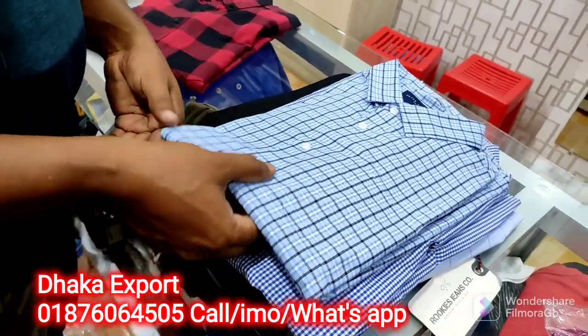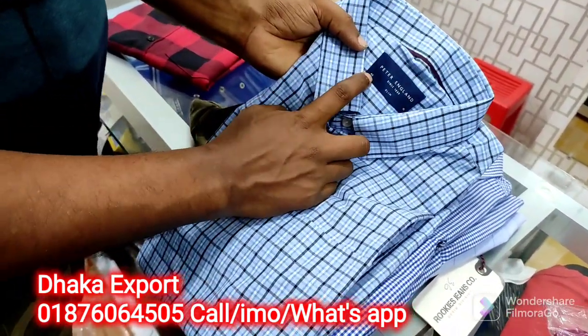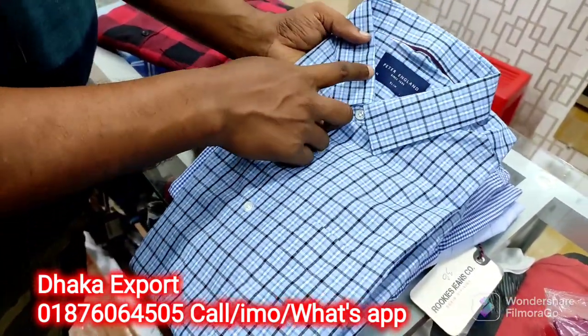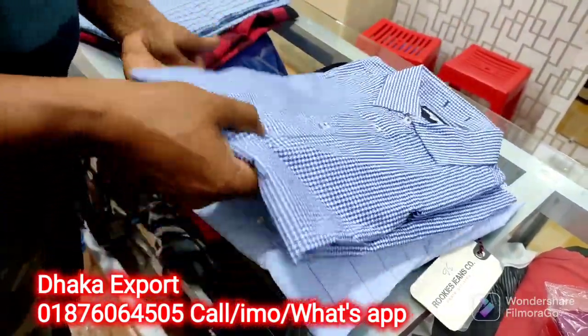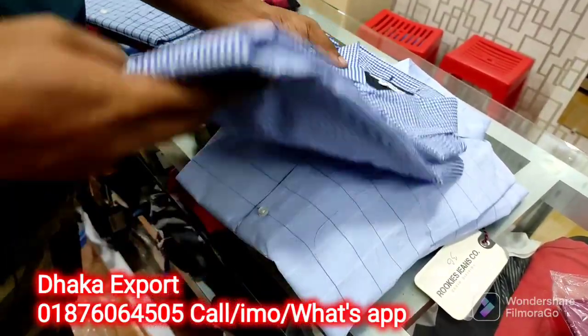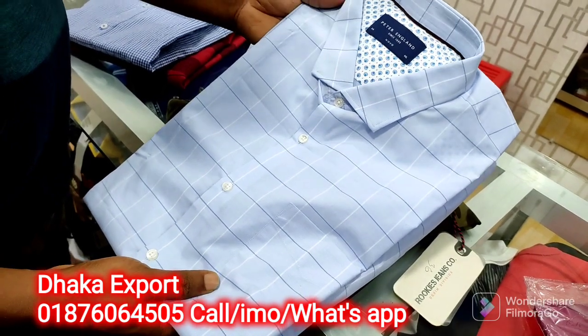This is Peter England. This is XL size. This is L size.